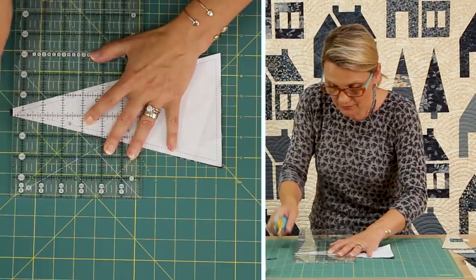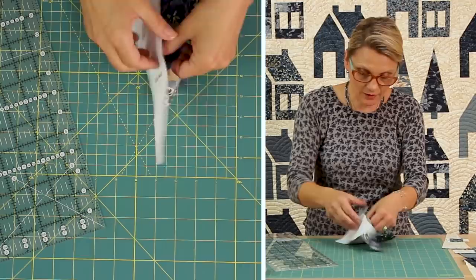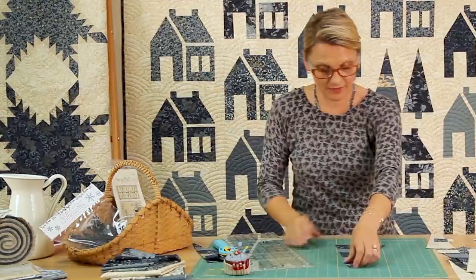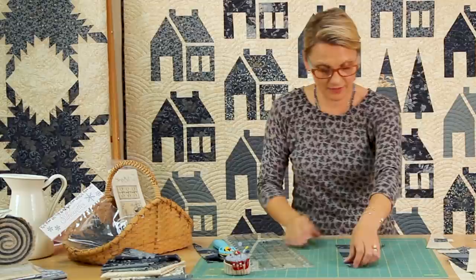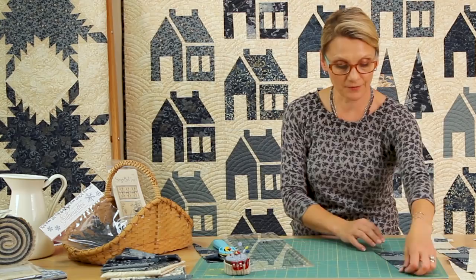I'm going to trim just the tip, and then I can gently peel the template away and use it all over again on another fabric. This is how I'm going to cut my trees. For the whole table runner I need more than one, but today we're going to focus on making just one. In the pattern it gives you direction — there are six trees total. Three of them are made from the strips and three are just solid trees.